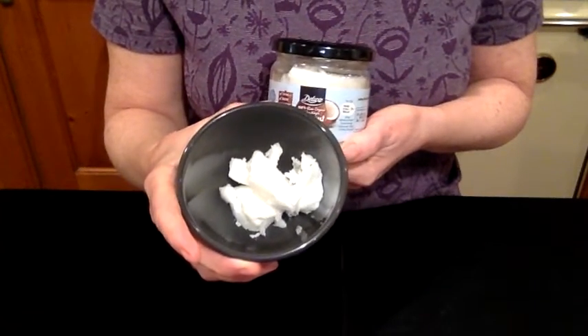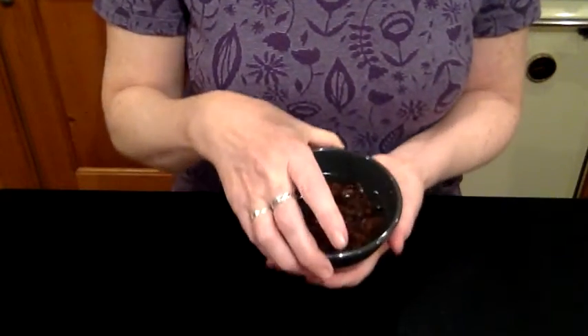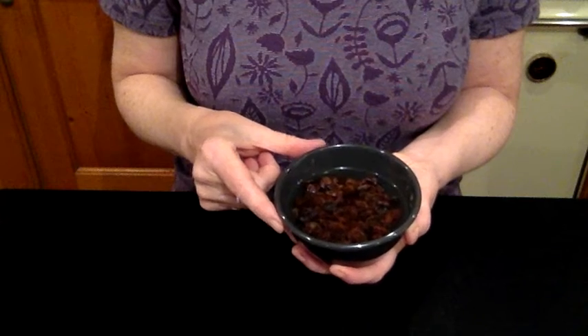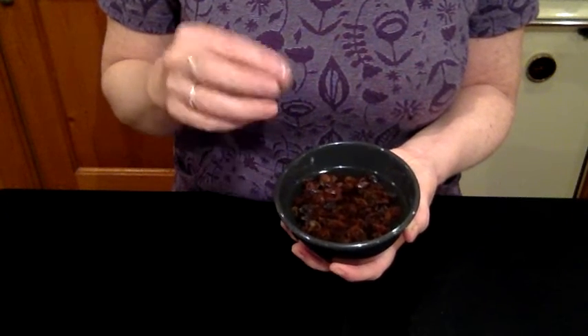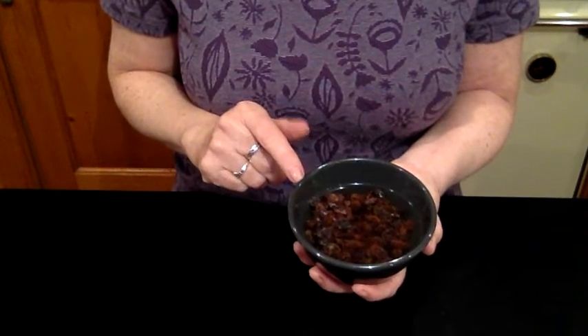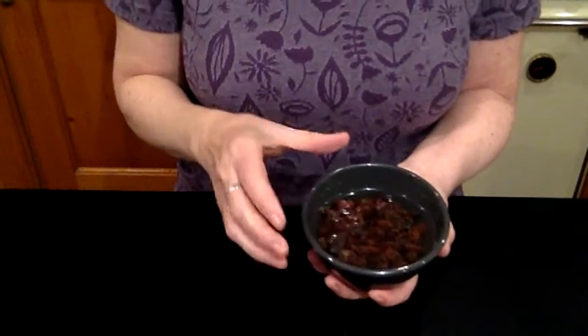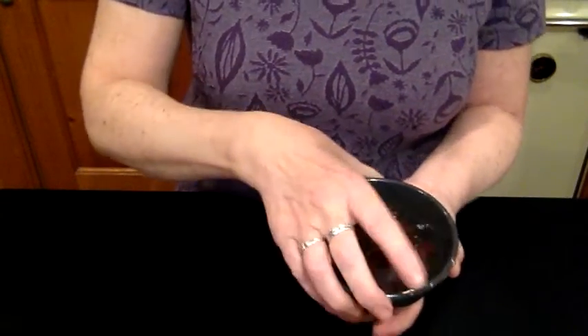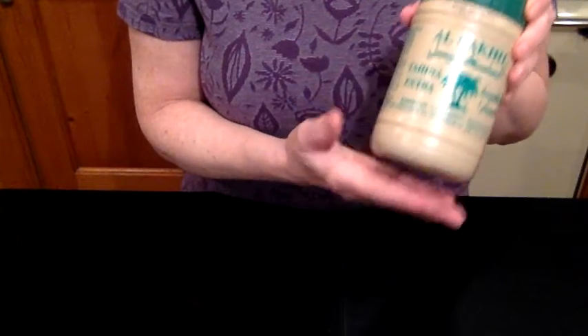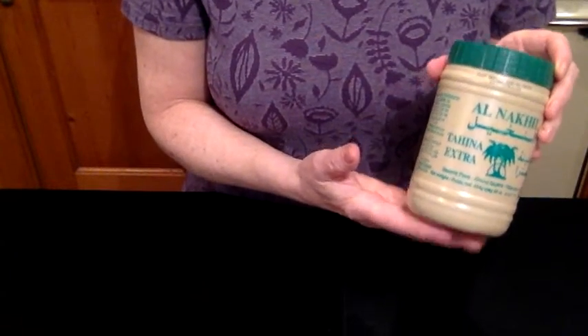Add a pinch of salt. For dried fruit, you can use your choice — I'm using raisins that I've soaked, because they blend into a paste more easily when rehydrated. You can use 80 grams of raisins, 80 grams of dates, or apricots also work well. The dried fruit is where you get your sweetness in this recipe. I'm also using one tablespoon of tahini — tahini is creamed sesame seeds and is a really good source of absorbable calcium.